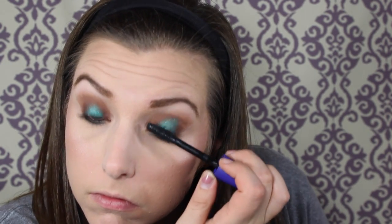Just curl your lashes and put some mascara on — you know it's going to be that purple CoverGirl one; it's always that purple CoverGirl one. And just put a coat on your bottom lashes as well.